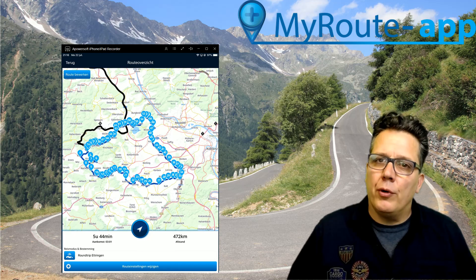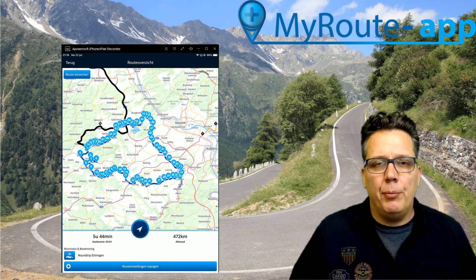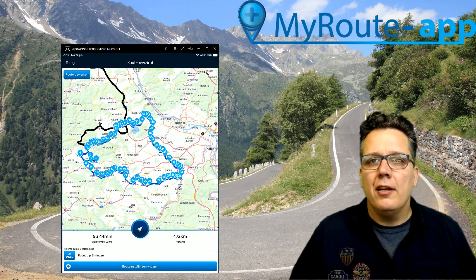Exporting to a Garmin works the same as a TomTom, but on the Garmin itself there is a little bit more that you need to do when you have imported the route. There are webinars that show you exactly what you need to do on a Garmin device. Thanks for watching, see you next time.